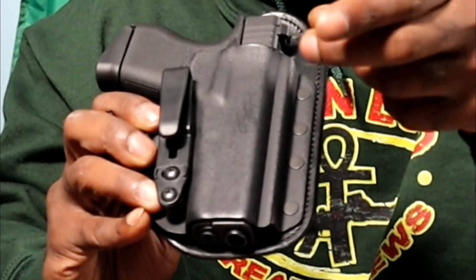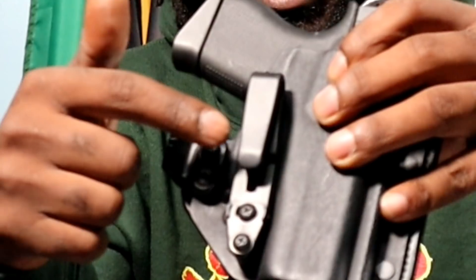On the front you get a Kydex mold — it's 0.93 inch thickness. The Kydex mold on the front means when you put your pistol in there, you've got a nice solid area to cover the trigger guard so your gun won't go off accidentally.